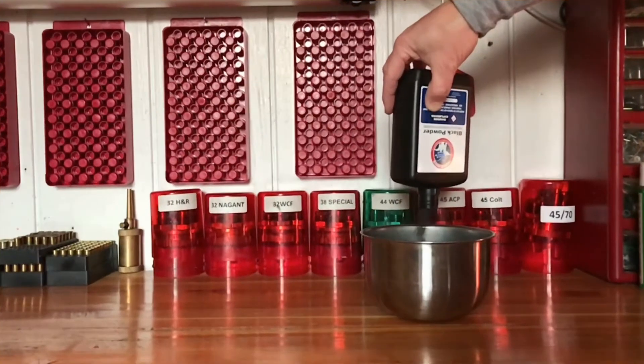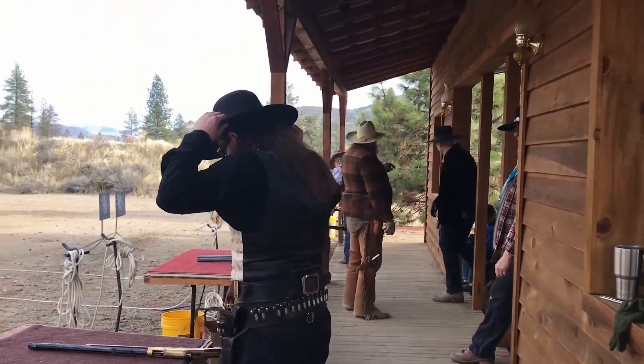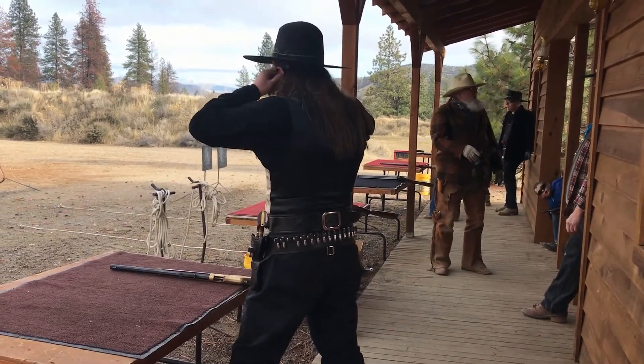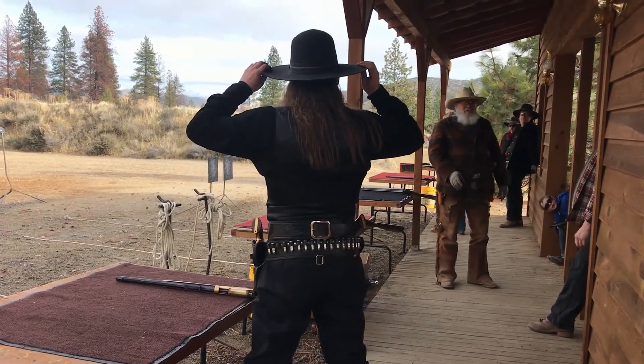Now, where were we? Oh yeah, how did this Graf & Sons 2F black powder work? On this stage, Bell and I have to shoot together. We start on opposite ends of the stage, and at the beep, with our rifles, we both shoot a progressive sweep on two targets. This is very similar to the progressive or Lawrence Welk sweep that you saw Bell do on her last video. Only this time, we're doing it on two targets instead of four.